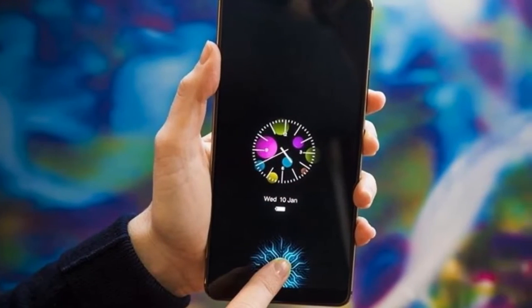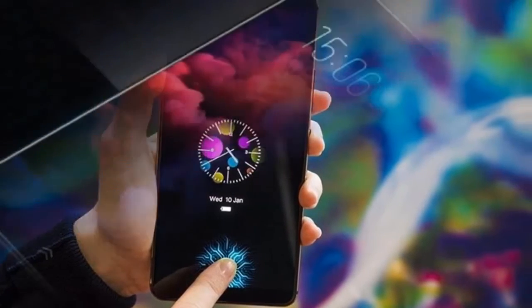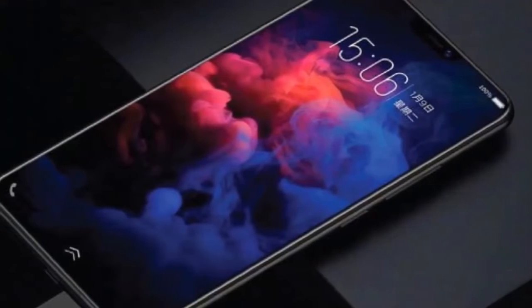Hello guys, what's up and welcome back to GadgetPort channel. In today's episode we're going to talk about the Vivo X21 UD.